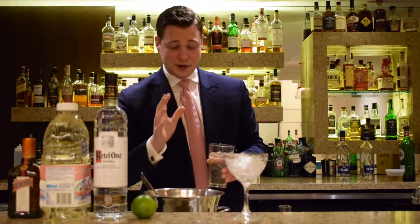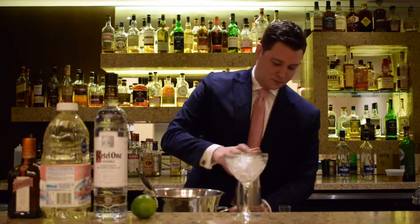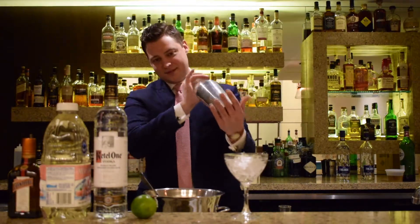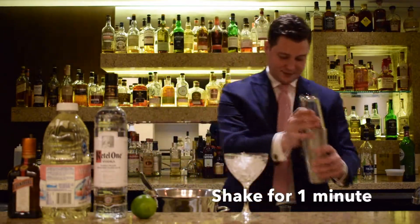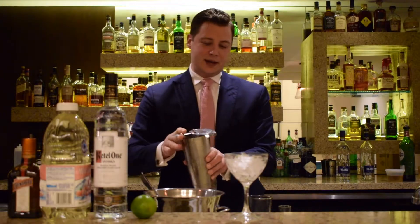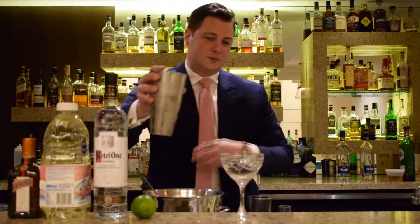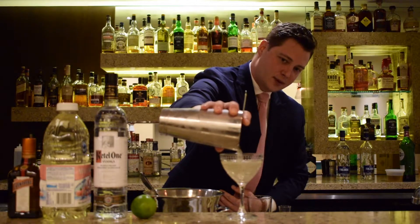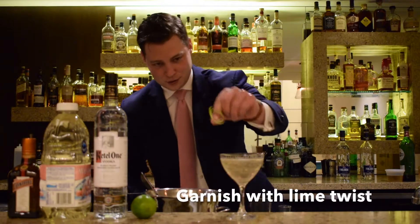Because this is a fruit-based cocktail, we're going to give that a shake for about one minute. We're just going to strain that directly into our martini glass, and we're going to finish it off with our nice twist.